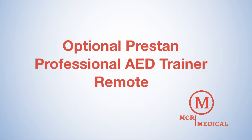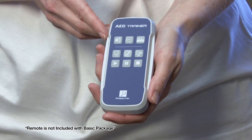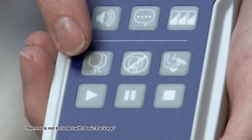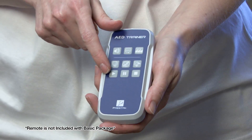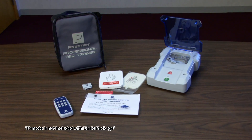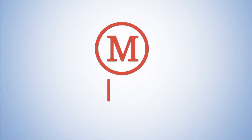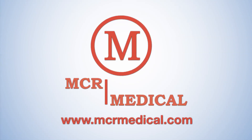The Optional Remote Control. With the Optional Remote Control Device, setup and unit control functions can be operated remotely within 9 feet of the trainer. You can adjust volume, set language, change the scenario, simulate loose pads, initiate a press-deeper command during CPR, and play, pause, or end the scenario. The remote control is not required to operate the unit. To order additional or replacement pads, the Optional Remote Control, or to view the entire MCR Medical Supply catalog, visit us at MCRMedical.com. MCR Medical Supply — your premier source for first aid and CPR training supplies.